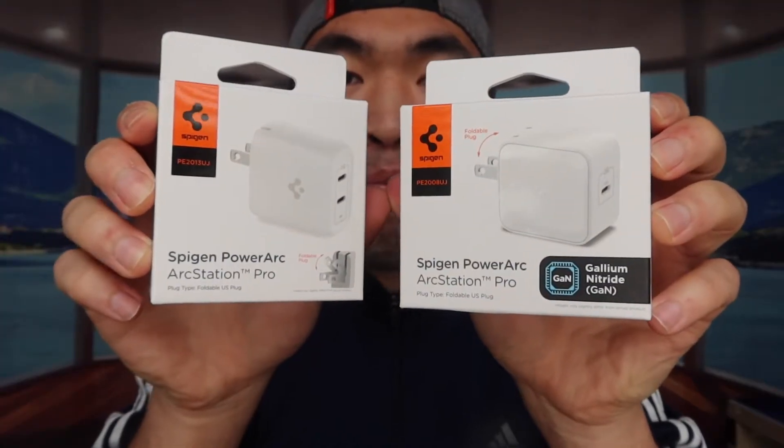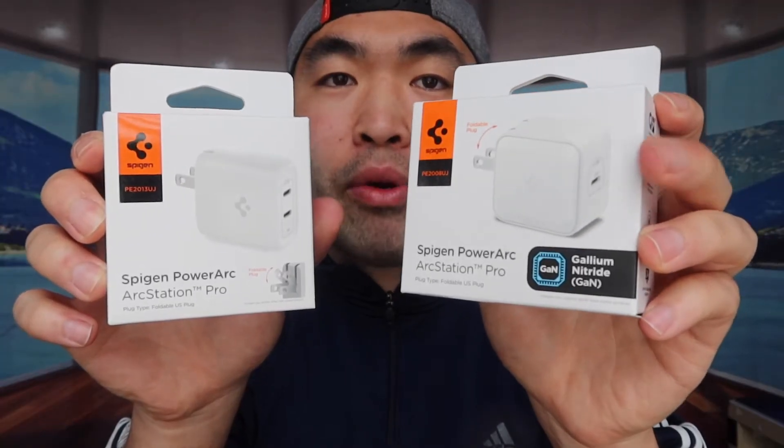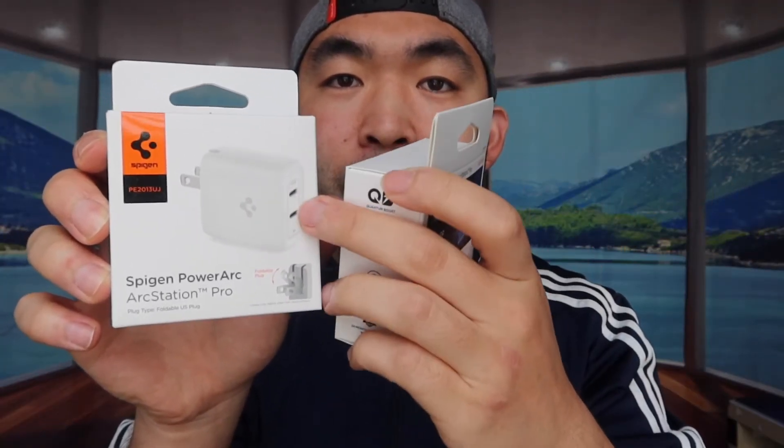Welcome back to another episode of 'Is It Worth It.' This episode we've got some wall chargers used to charge up your devices — your phone, iPad, computers, laptops, or anything else as long as it supports USB-C cables. We've got two of them here, both with the newest technology. One has a single output and the other has two outputs. Let me open up the product to show you what's included.